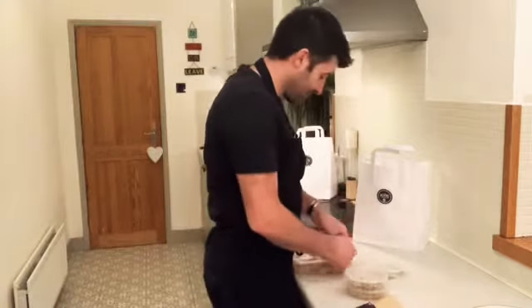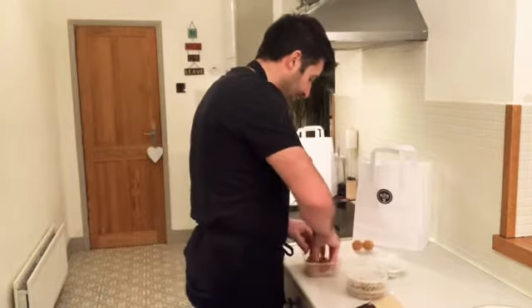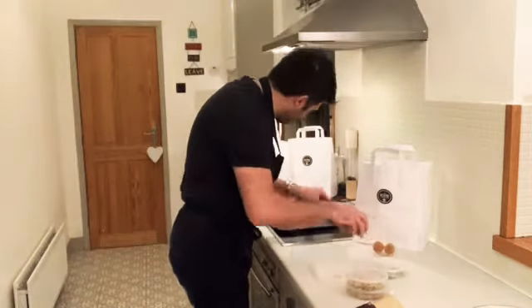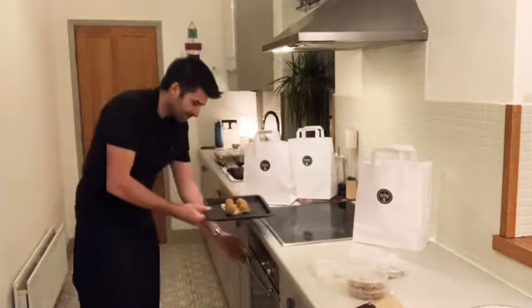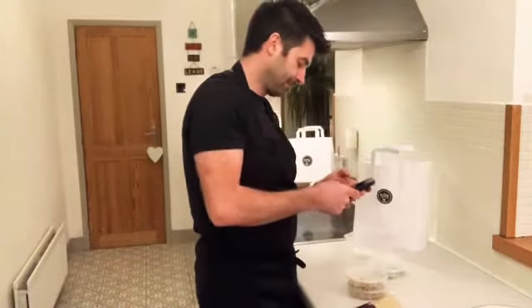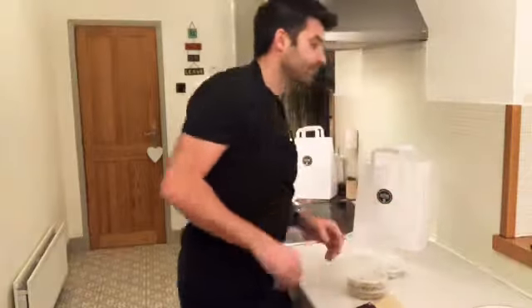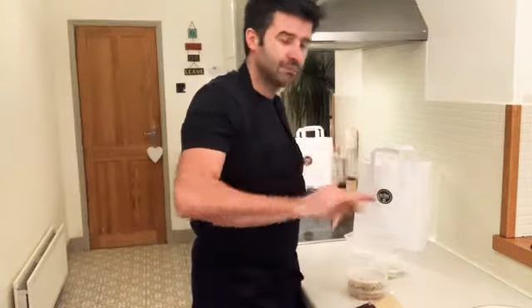We'll start by getting the bonbons in the oven. There's a bit of greaseproof in the pot as well — you can put them on that. Pop them in and set your timer for 10 minutes. When we're down to two minutes we'll start dressing the plates so that when the bonbons are ready they go straight on the plate and straight to the table to serve.